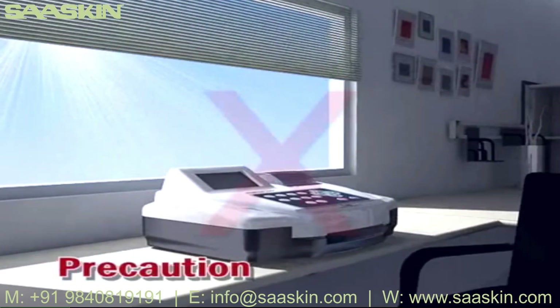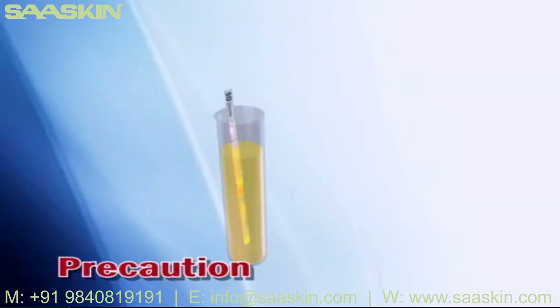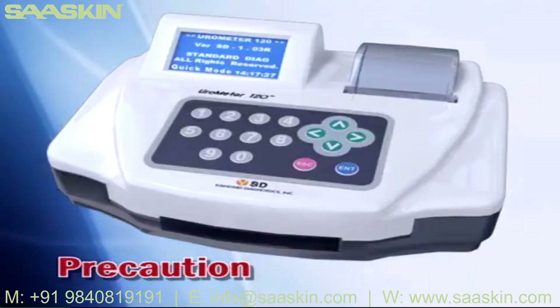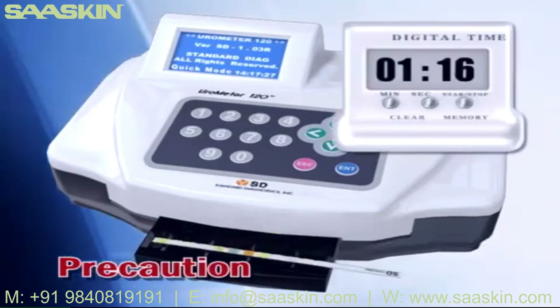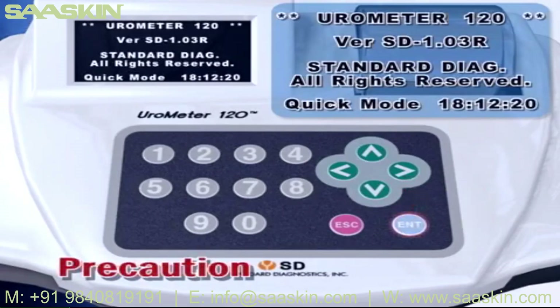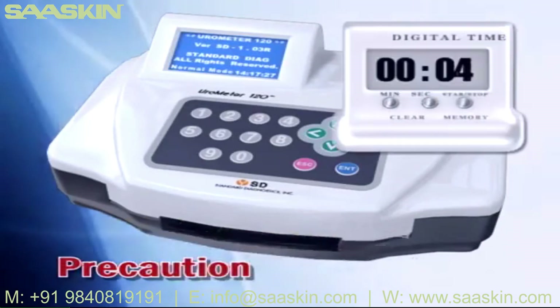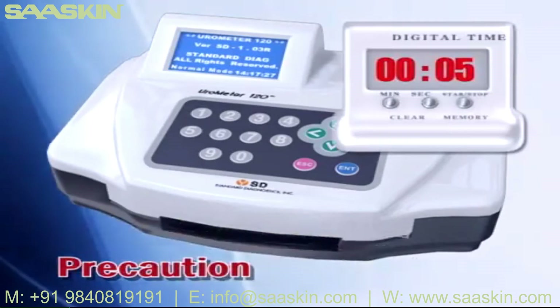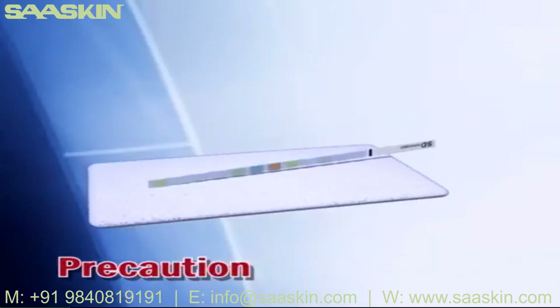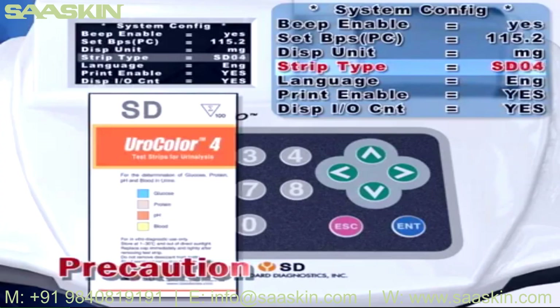Avoid direct sunlight while operating Eurometer 120 for exact test results. Reaction time should be considered in both quick and normal mode. In quick mode, you should start the test at least one minute after dipping a strip in urine sample. In normal mode, you should start the test at least five seconds after dipping a strip in urine sample. Make sure that excessive urine is completely removed. Make sure that the strip set in Eurometer 120 and the strip you are using is the same type.